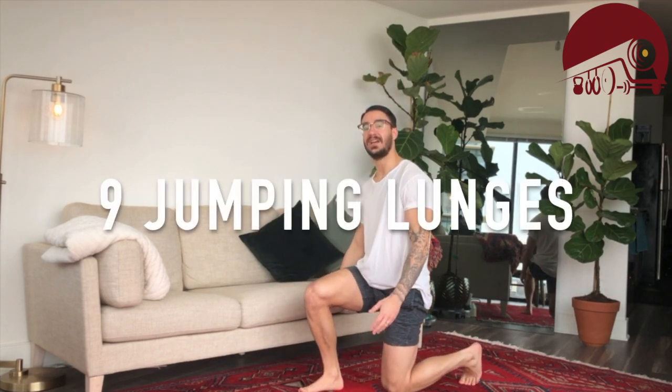We're going to make our way back to standing, come down into that good lunge, jump, switch — for nine jumping lunges. I suggest starting on that non-dominant leg, as most times that's the more troublesome one.